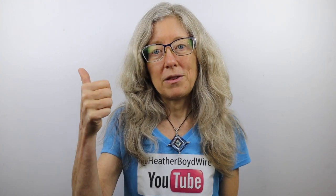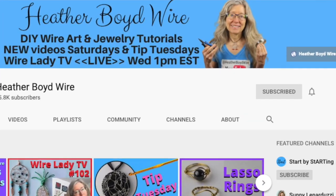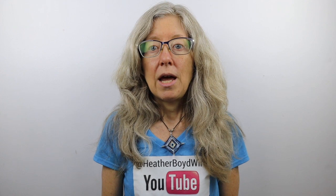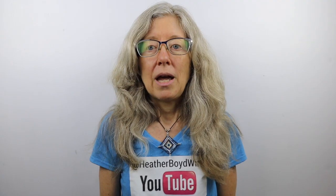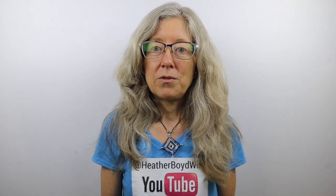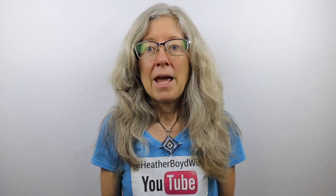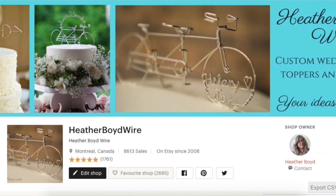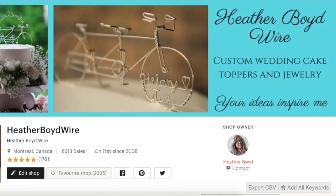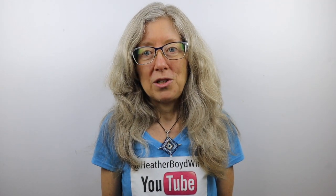Thanks so much for watching — give it a big thumbs up if you liked it, and be sure to subscribe for lots more DIY wire art and jewelry making videos. Hit the notification bell to be notified when I go live or post new videos. If you'd like to share photos of your wire work, join the Wire Art and Jewelry Makers Club on Facebook, or hop into the Discord community. Check out my wire art and jewelry on Etsy — my husband and I specialize in custom wedding cake toppers and funky jewelry. Sign up for my mailing list and I'll send you my free Wire Art Essentials ebook. If you're participating in the challenge, good luck and have fun!